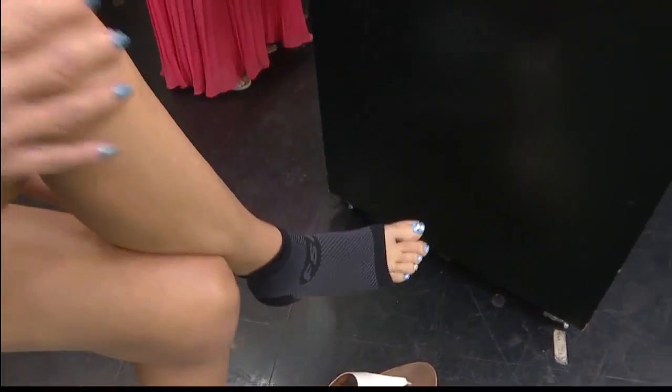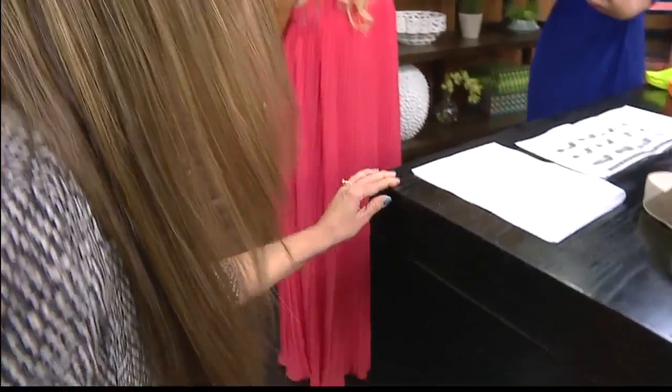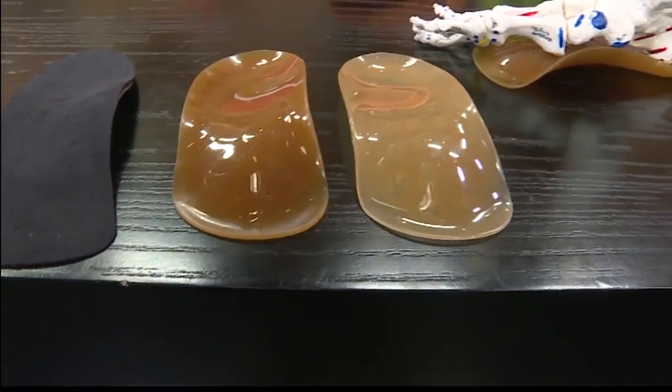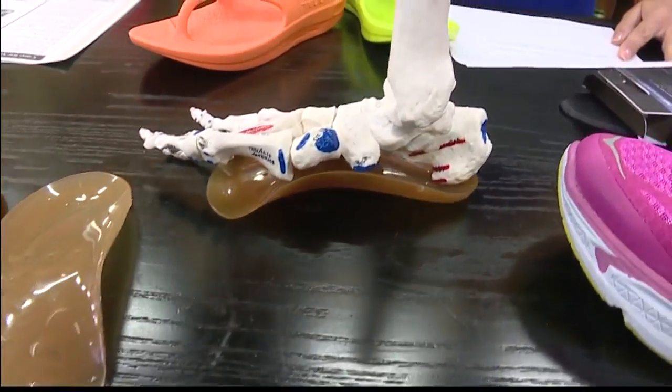I've heard of compression socks — I know a lot of people, even John, wear them when flying and say it really helps. But I haven't seen one that's just for the ankles, so that's nice. And that is the other thing — you can have ankle pain too. That's commonly posterior tibial tendonitis, which is another overuse injury.